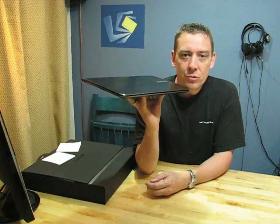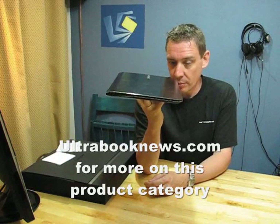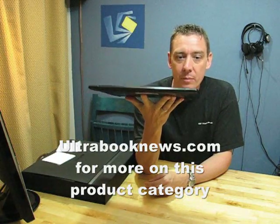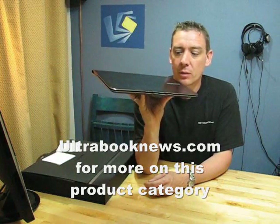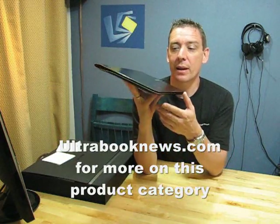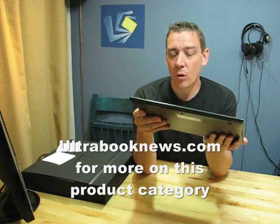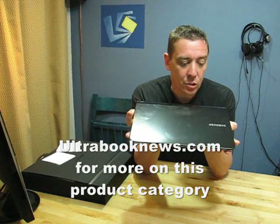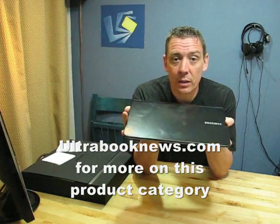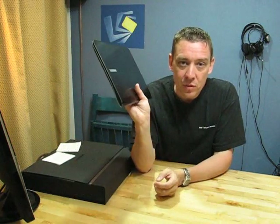So that's the Samsung Series 9, the 900X3A — not an ultrabook, but ultra slim, and at 1.3 kilos the same weight as a netbook. Expensive, but interesting to look at in the context of the processing power that upcoming ultrabooks will offer. We'll be testing this further and writing more reports at ultrabooknews.com, where we'll track all the news and new products over the coming months. My name is Chippy — thanks to Samsung for sending the Series 9 out, and thanks for watching.